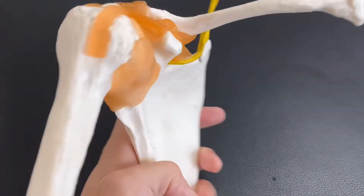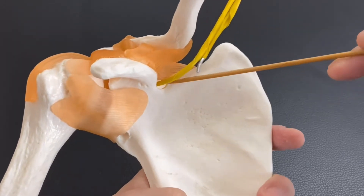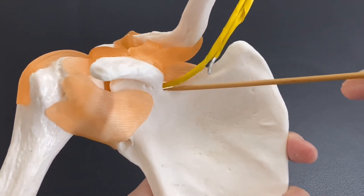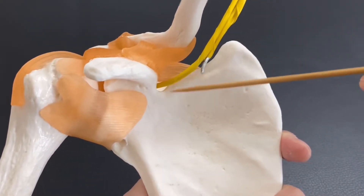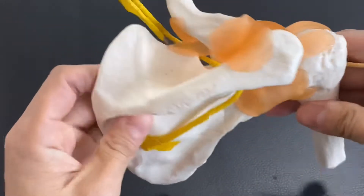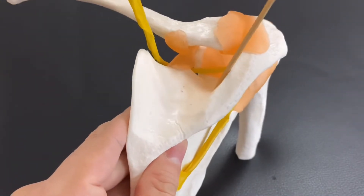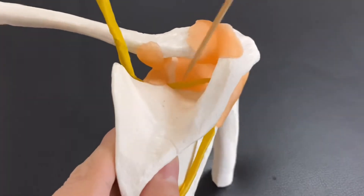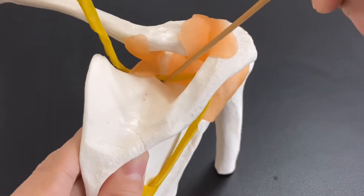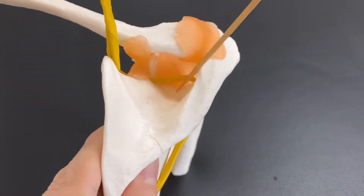It comes from the anterior part of the scapula, and this nerve penetrates this hole — this is the scapular notch. It penetrates this notch and passes through here. This concave surface is the supraspinous fossa. It runs from the scapular notch along the supraspinous fossa.